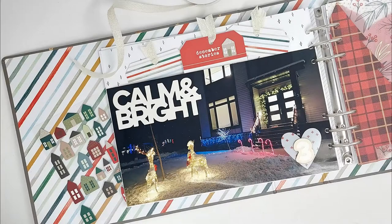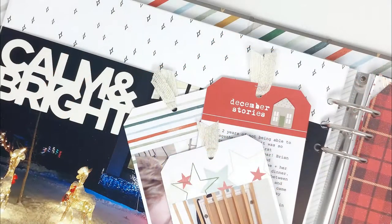Hi everyone! Welcome to day four of my 12 Days of Interactive December Daily's video series. Today I'm working on story number three in my album and I'm creating an interactive photo pocket to document our first Christmas party of the year at a friend's house.